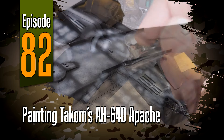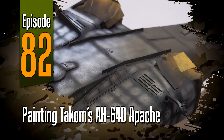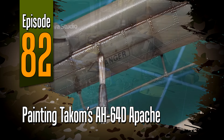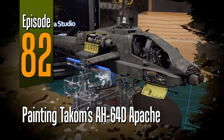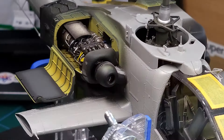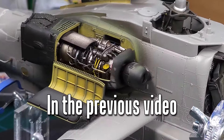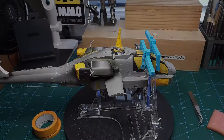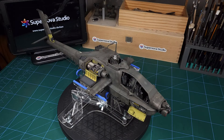Hey guys, welcome to episode 82. It's been a long road but we're finally at a point where we can start putting some paint on Tacom's Longbow Apache. You'll recall that in the last video we added the last of the fine interior detail and the engines, and in this video we'll be going from this to this.